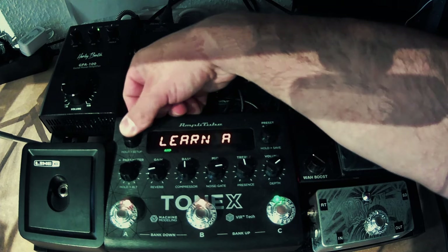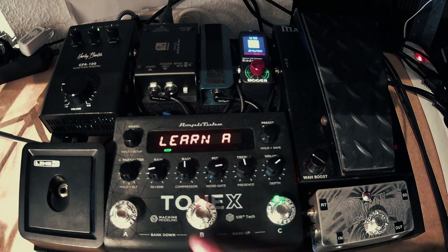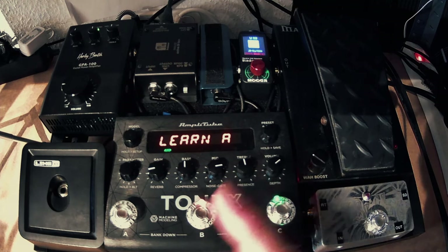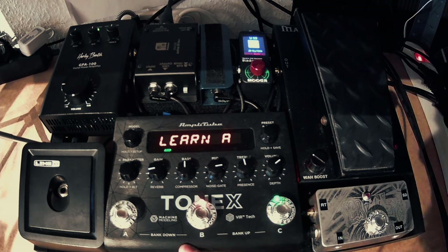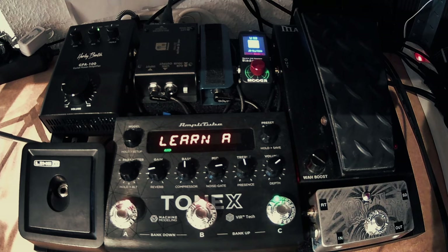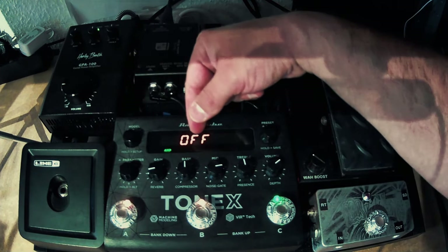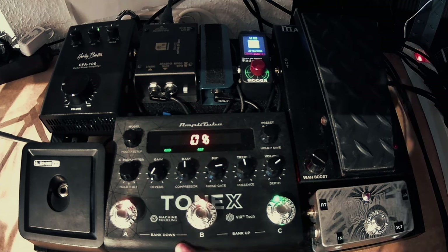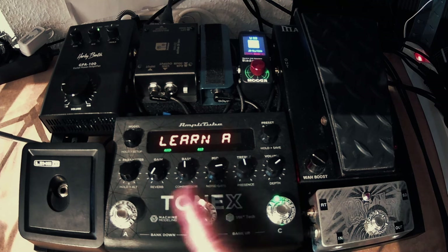Enter the Learn menu and the light will be flashing — it shows 'Learn A'. What the pedal is asking you is: give me the configuration you want as setting A. In my case, setting A should be exactly my core sound — the dry high gain sound. The only special thing I want to ensure is that I have absolutely no reverb turned on, and I'll set the reverb mix to zero to be extra secure. There is a small bug on the Tonics regarding reverb when learning, which I'll show you in a moment.